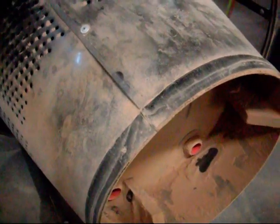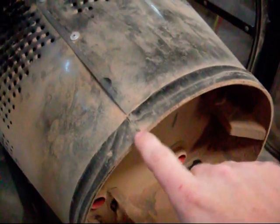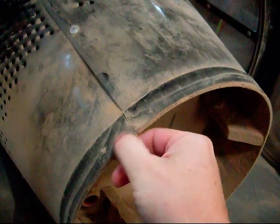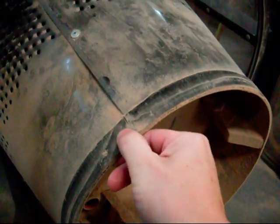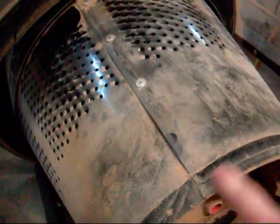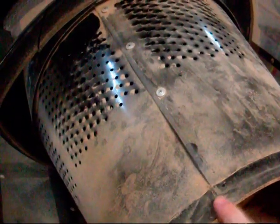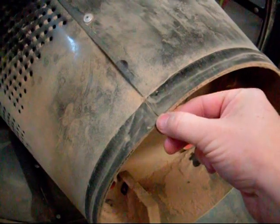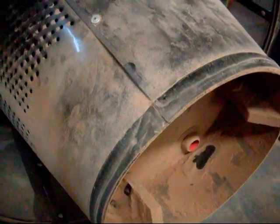After further inspection on the seal, we can see where it's leaking the dust through. This bit here is not making a good firm press up against the bin, which is probably causing half the problem, and then the join here where the foam starts and ends — there's a little bit of a gap there.